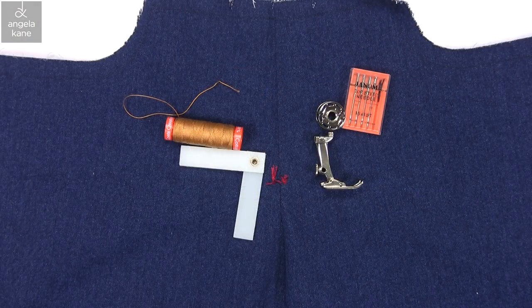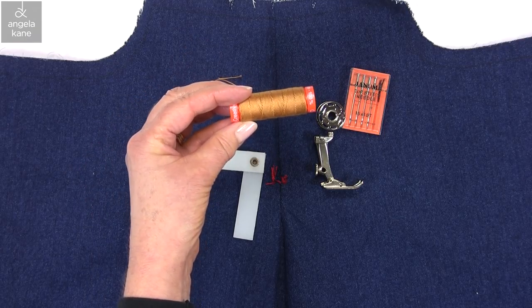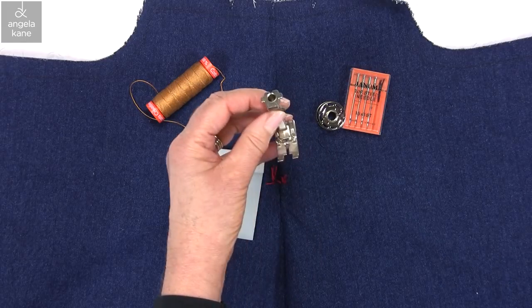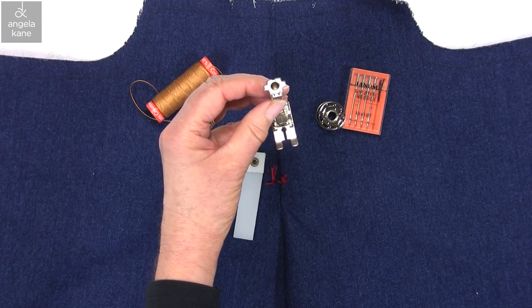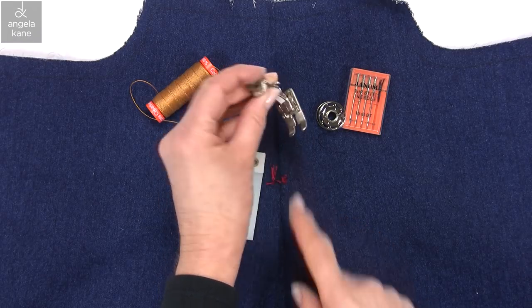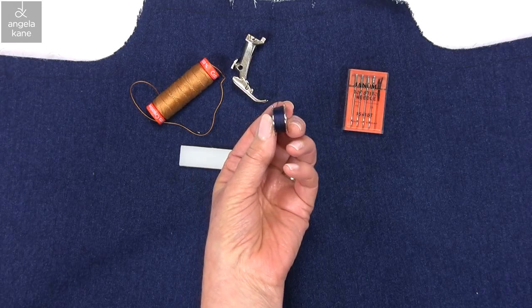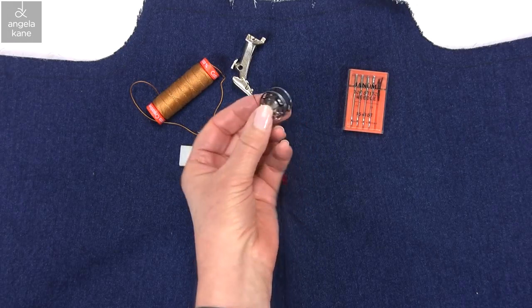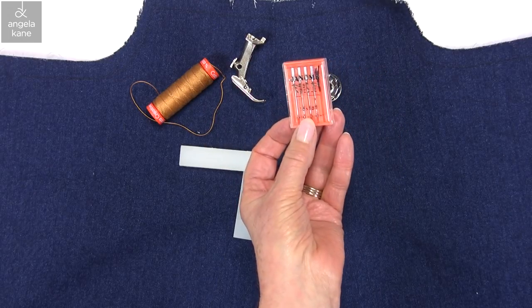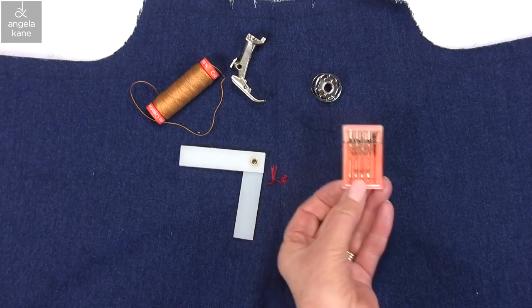Now for some topstitching — here are the items we will need. Topstitching thread, sometimes called bold or strong thread — this is 100% cotton but polyester is fine. My machine was supplied with a jeans foot which works well for topstitching but is not essential; it is good in general for straight stitching. I have a regular thread in the bobbin. I am using topstitching needles — the eye is longer. Needles described as for use with denim are also good.